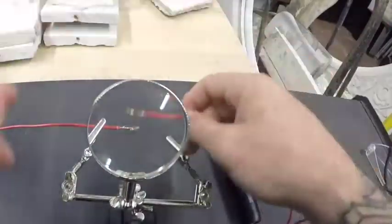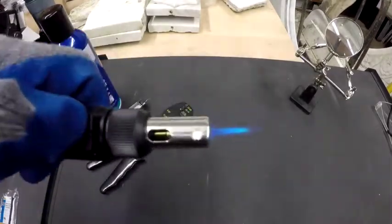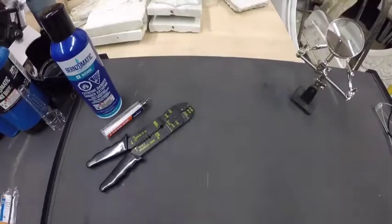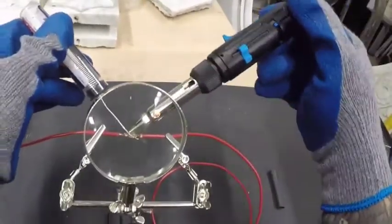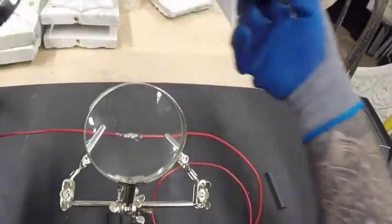Next, you want to ignite the ST500 in soldering iron mode. It's also a mini torch and a heat gun, but for our purposes we want to make sure the soldering tip is on. Once it heats up, place the tip along with the electrical solder on the wires, slowly moving back and forth across the area so you have good coverage.